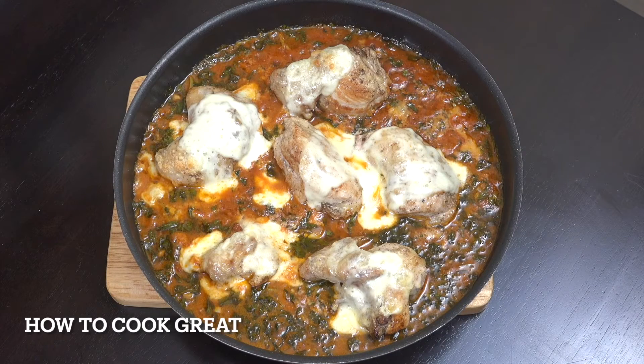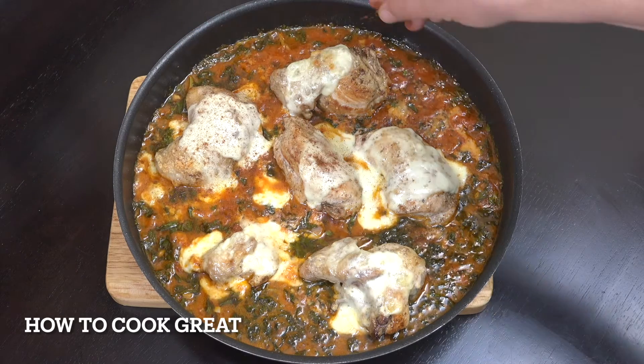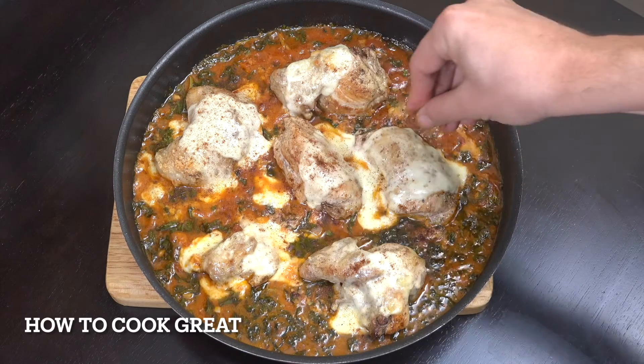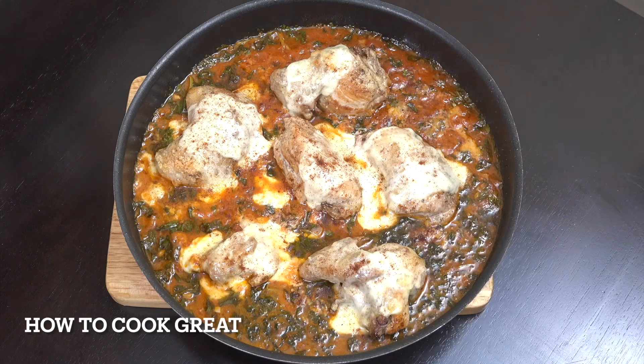About 20 minutes in the oven and there you go — really nice. Just a little bit of sweet paprika on top and that's done. That is really, really lovely — nice and easy, beautiful. You can have that with pasta, bread, rice, or just like that. Hope you enjoy it — keep safe, keep well.